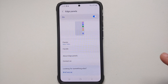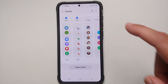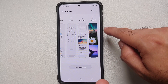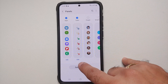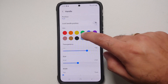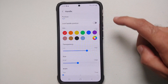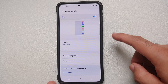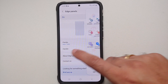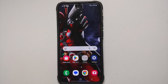Edge Panels is another handy feature — out of the box it's enabled for apps, but you can also enable it for clipboard, reminders, weather, and more. You can edit each panel individually, customize the handle color and transparency, and move the handle anywhere. To access Edge Panels, just swipe from the edge, and swipe across to switch between different panels.